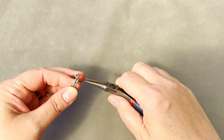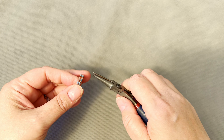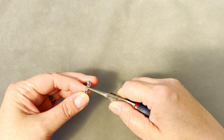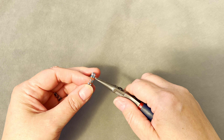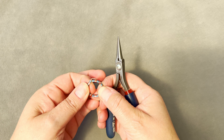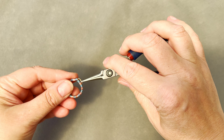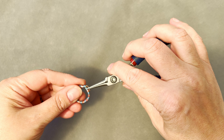Take your chain nose pliers and make sure these guys are pulled through equally. Sorry about that break — my camera ran out of memory and I had to clear it off, hopefully it won't be too disturbing for the video.